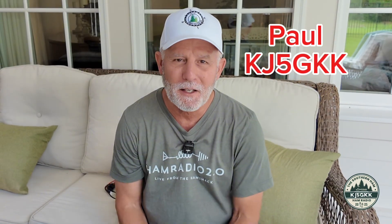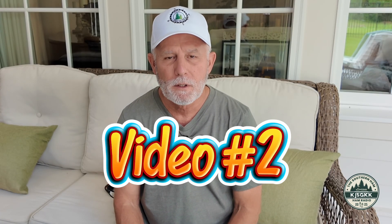Hey y'all, Paul Kilo Juliet 5, Golf Kilo Kilo, the southern ham, and today I'm coming to you with the second in my video series about POTA gear for the beginner.